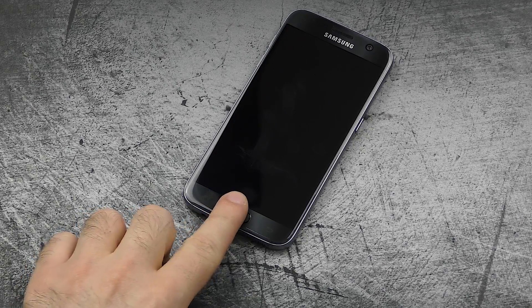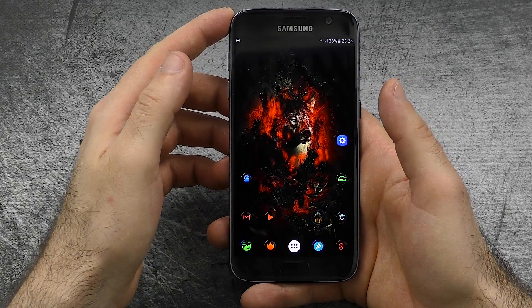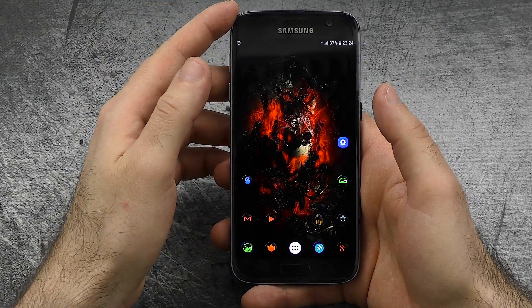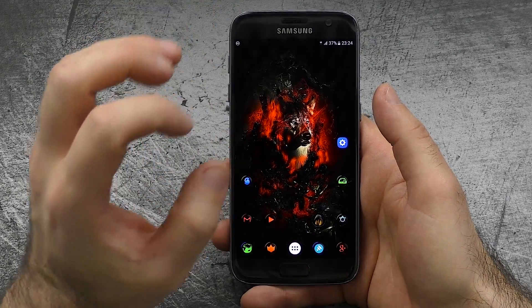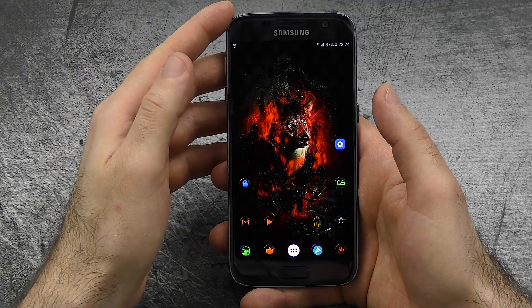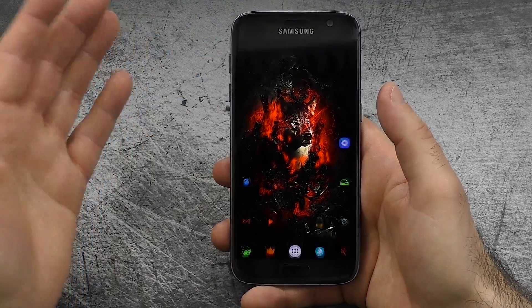Hey guys, today I'm on a mission. The mission is to convince everyone watching this video that TouchWiz doesn't suck anymore. I know I won't be able to do just that, but still — I wanted to give you my software review for the Samsung Galaxy S7, a list with all the good stuff but also all the bad stuff. So let's start with the bad stuff because it's actually not that much.